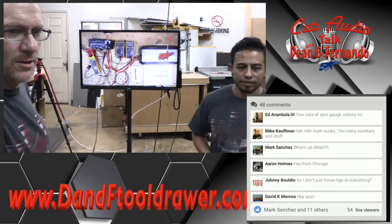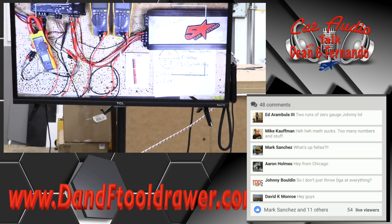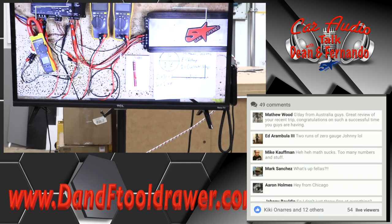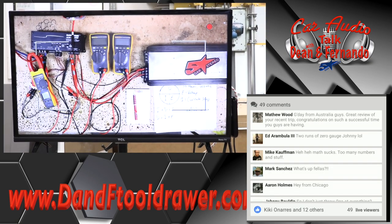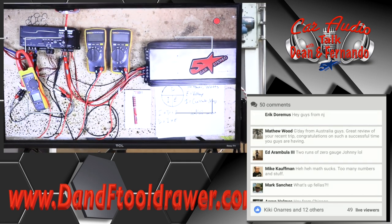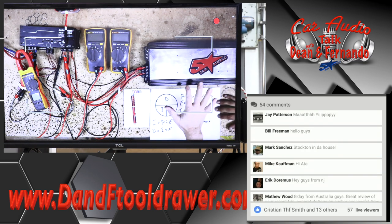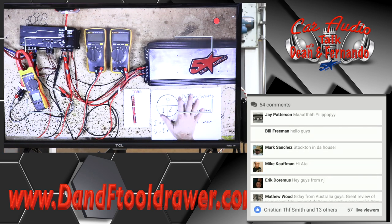Let me zoom in a little bit here. We're going to talk about what we got going on. You guys should be able to see what we're looking at — we're looking at the bench. So, what we have going on on the bench here is this formula, which is going to be our Watt's Law. We have P for power, I for current, and E for volts.